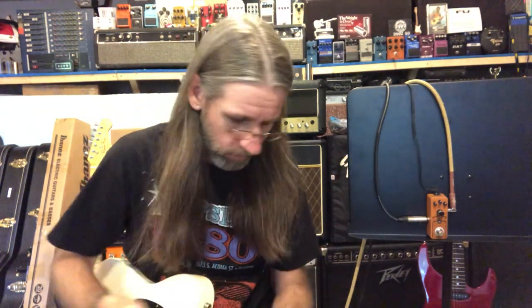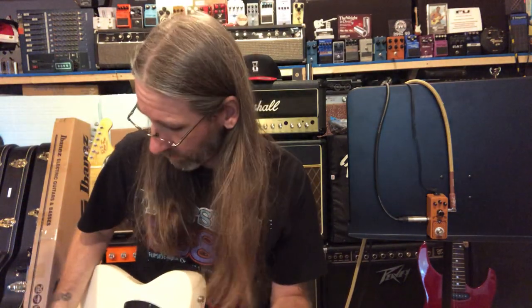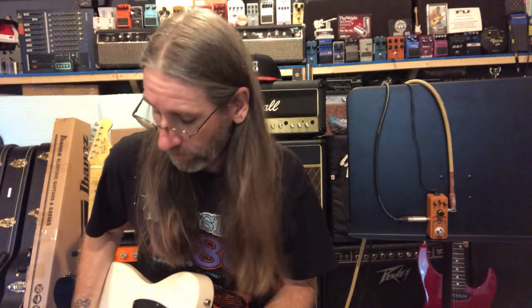Hey folks! Ben here once again with another gear demo on the YouTubes. We are looking at the Dumbleweed Overdrive from Outlaw FX. They provided the pedal, just so you know, and we're gonna check it out.